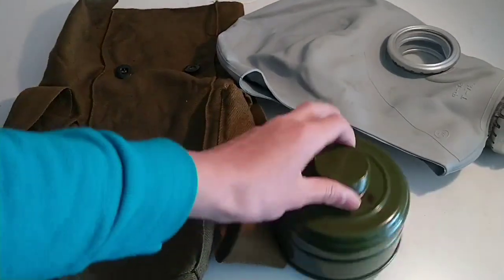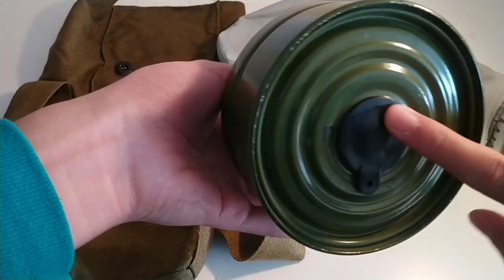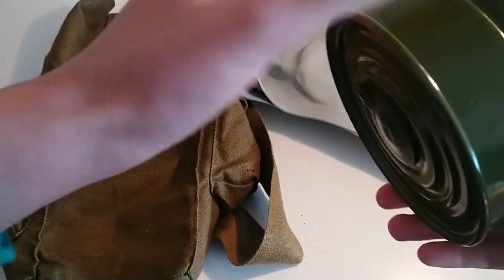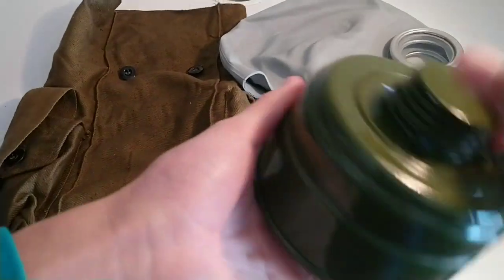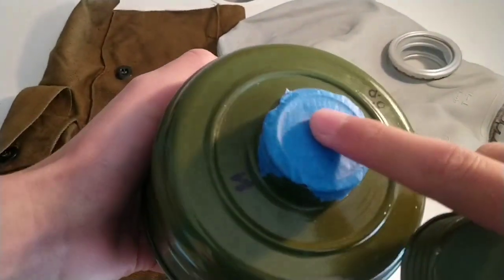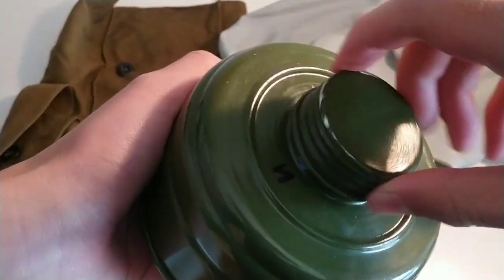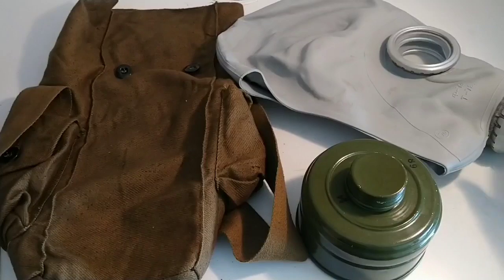Right here I have the filter. I usually wouldn't pull this plug since you won't even use it — it has asbestos in it. But if you want it to last long, you can just put some tape over it to seal it.